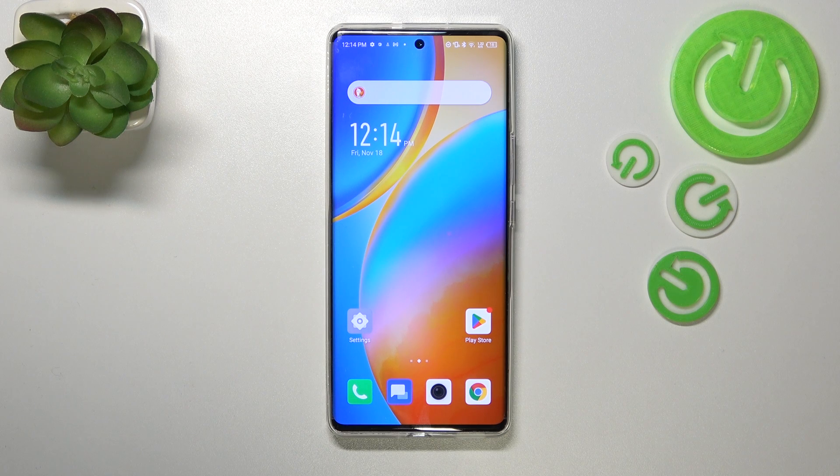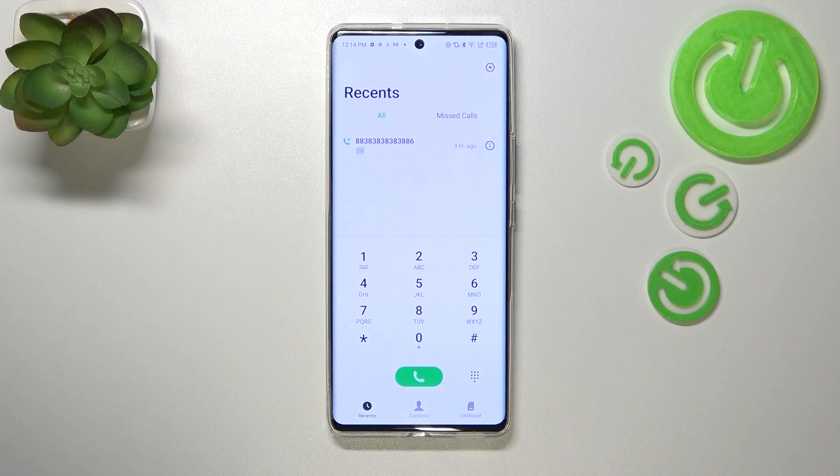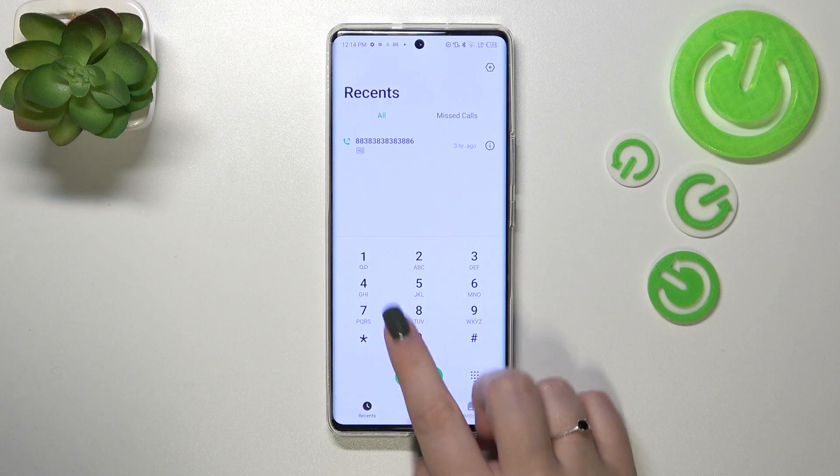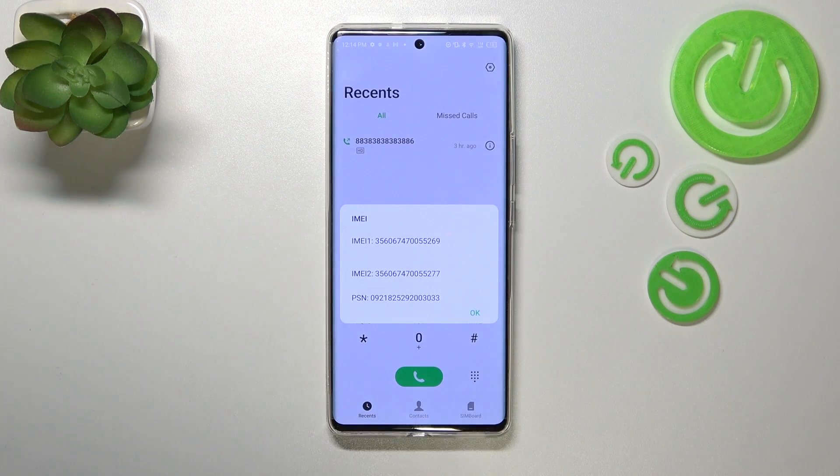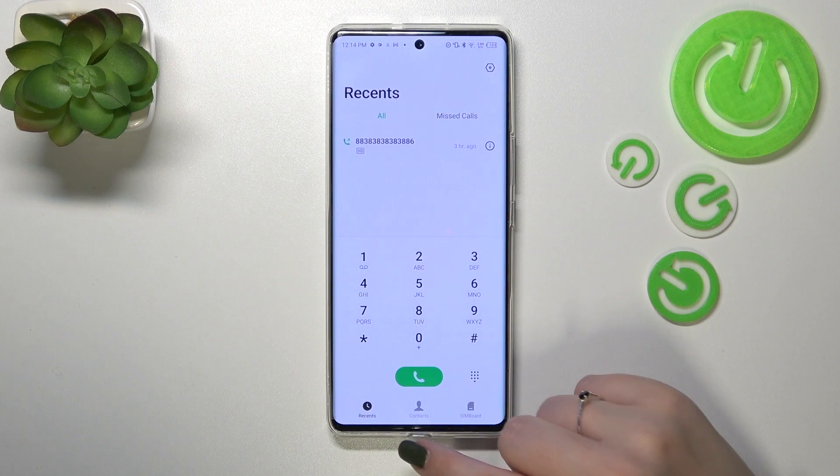Let's enter the dialer and open the keypad. The code is *#06#. As you can see, by entering this code we are provided with both IMEI numbers and also the serial number attached to this device.